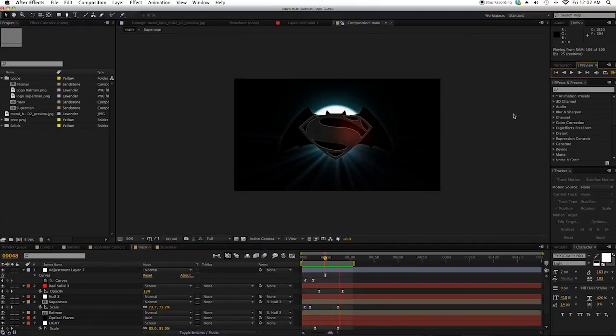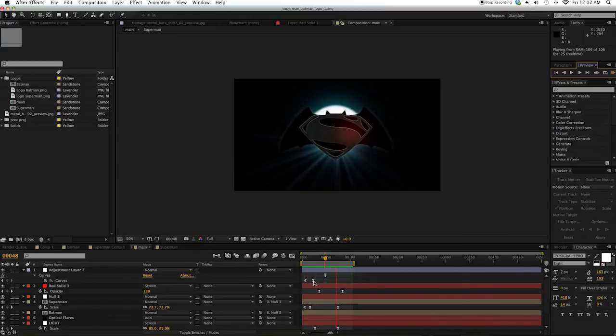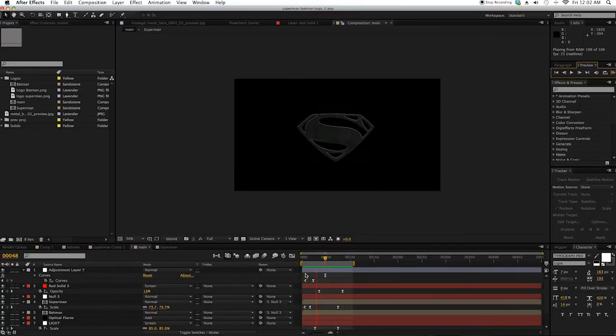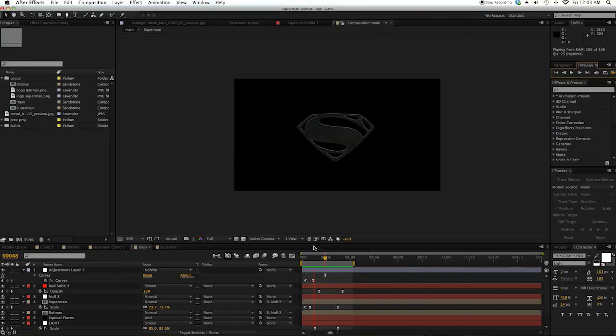So yeah, this is the tutorial, guys. I just changed the keyframes here to Easy Ease and Easy Out. I hope this tutorial is helpful for you. If you have any questions, just leave them in the comments, and see you later. Bye bye.